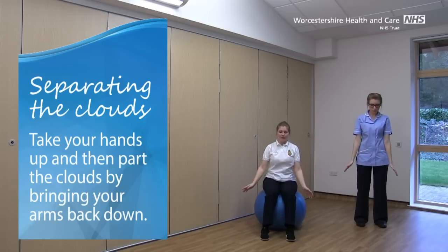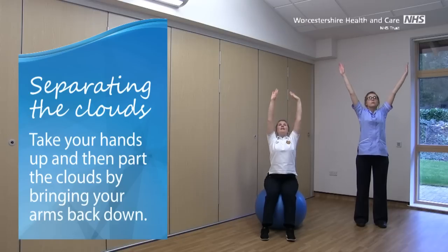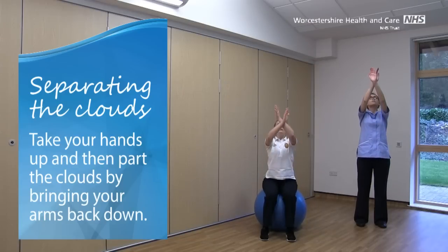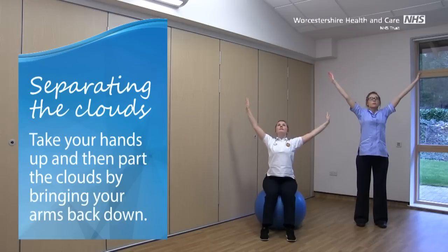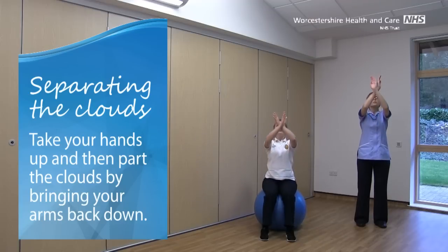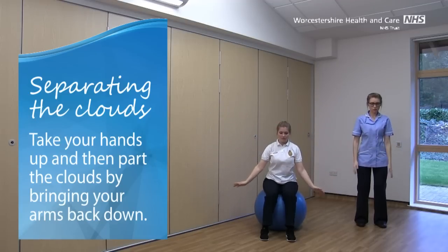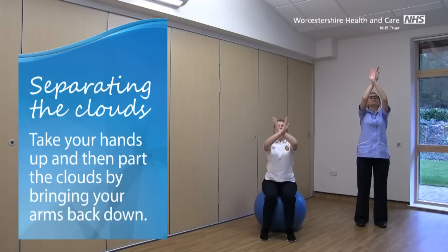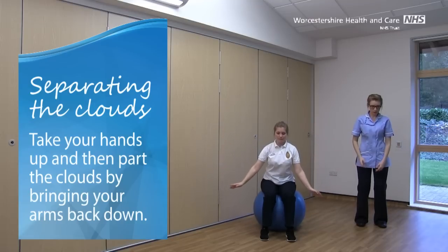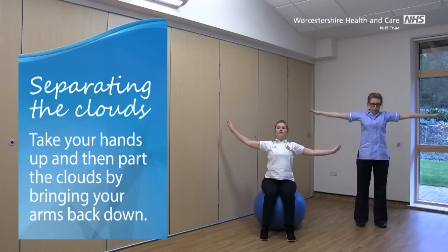You can add a bit of movement if you're sitting on the ball, coming forwards as you scoop up, reaching up and overhead and rolling back slightly as you come back down. Just one more of those. And relax those arms back down.